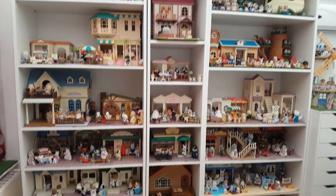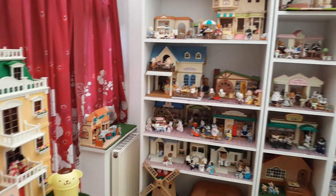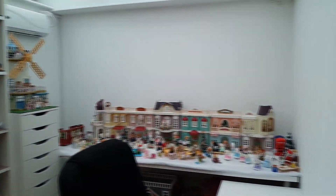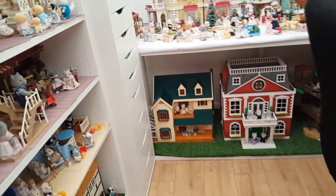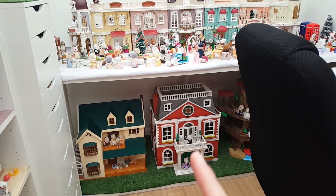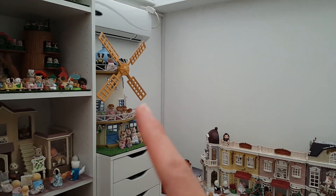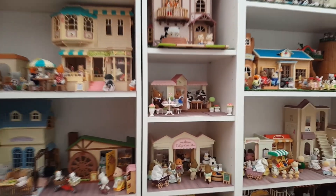I can't believe we're nearly done with the shelves! There are still some other bits to do - over here I've got the pizzeria, bus, and such. This side is still a bit of a mess with the long table, and underneath it are the really big houses. We've still got Old Oak Hollow and the Greenhouse on the Hill to set up. The Grand Hotel is done now though, and I still need to set up all the furniture in the Field View Mill.